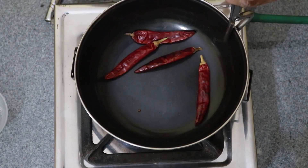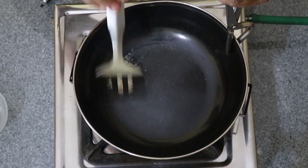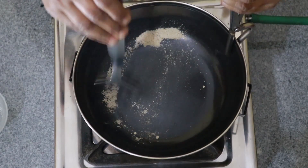This is the stove, and the stove will be ready to fry. Now start it.